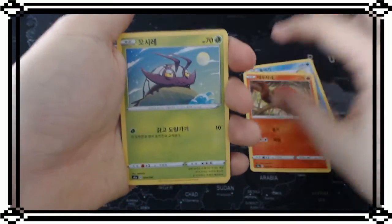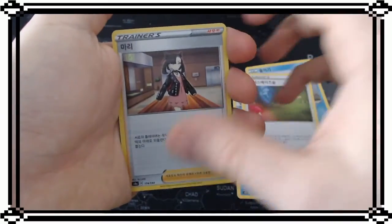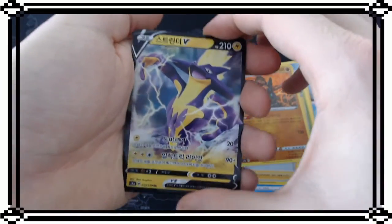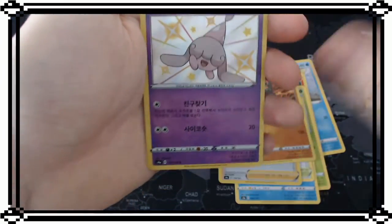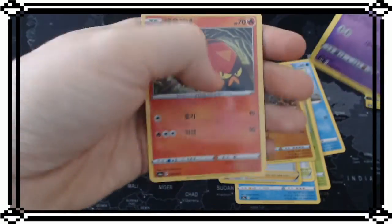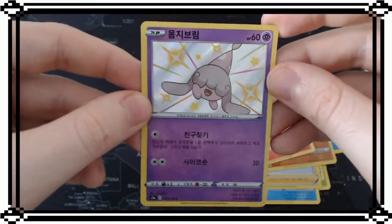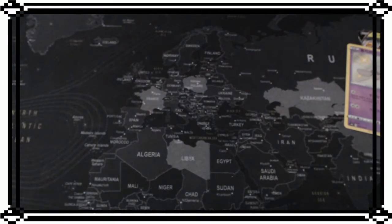Next pack starts off with some starters, some pre-evolutions, also the angry turtle trainer card, and we get the V - not V Max, just the V that we already got in the last pack opening. And we get another shiny! That's pretty cool. And then we get another card - look at this shiny! I haven't even seen this Pokemon to be honest, in the game.